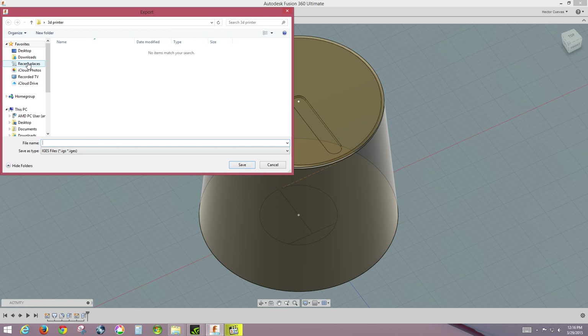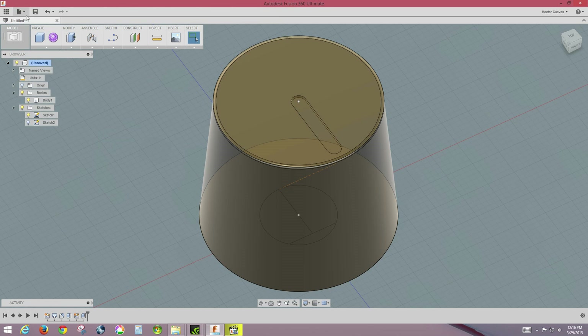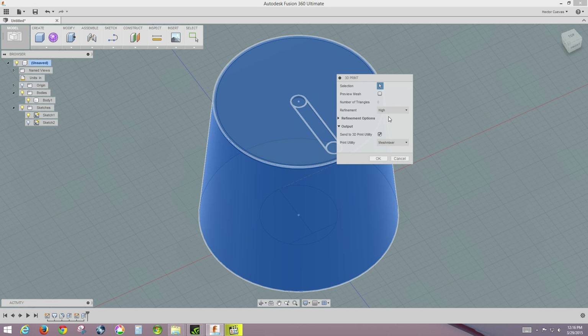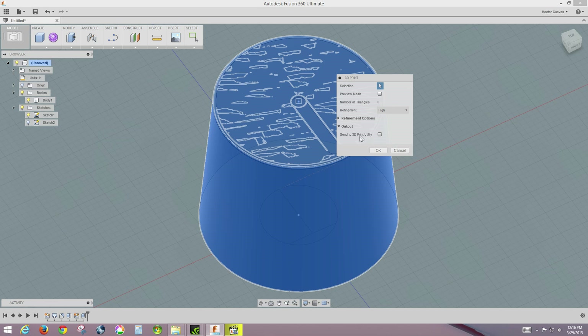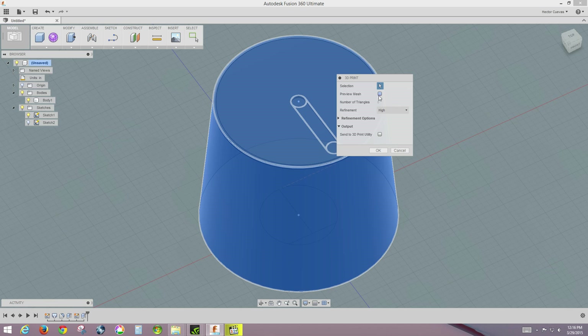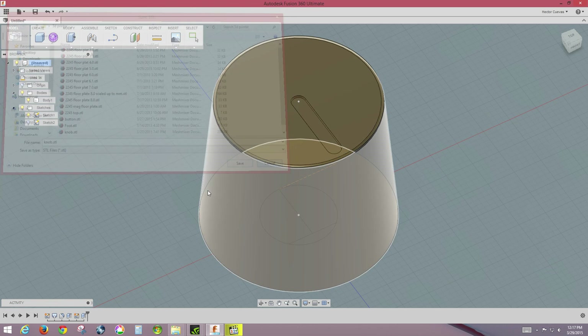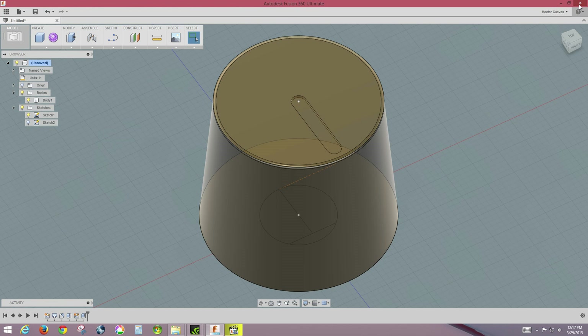We're going to go to 3D Print — not the regular export. I'll select the body, choose not to send directly to the printer since I want to create a file for an SD card, and click OK. I'll save it as knob.stl since it's an STL file, and hit Save. Since I've already made this knob once I won't overwrite it, but you would hit Save and then we can get out of Autodesk Fusion 360.